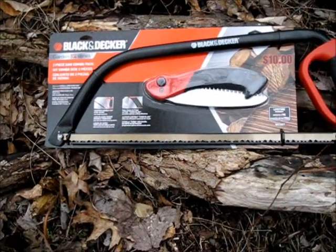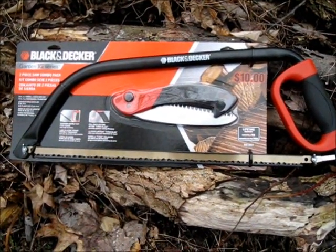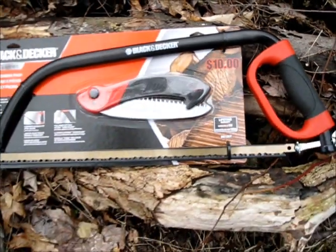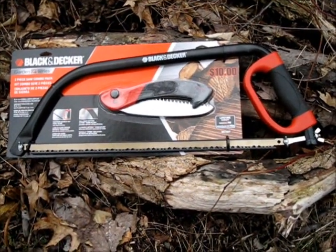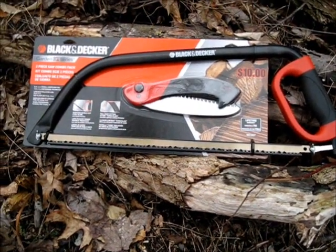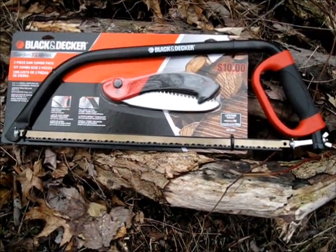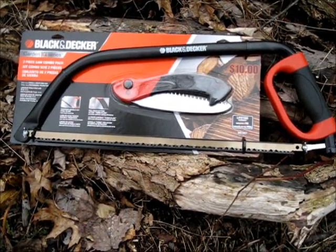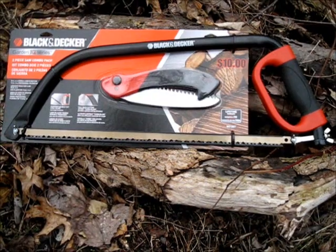I just got this Black & Decker combo saw set for only $10. Last year these were going for $20, so I snatched that right up in a second. I was over at Tractor Supply getting supplies for the off-grid camper and saw this sitting there. I've been waiting for them to come down to $10, and there it is.